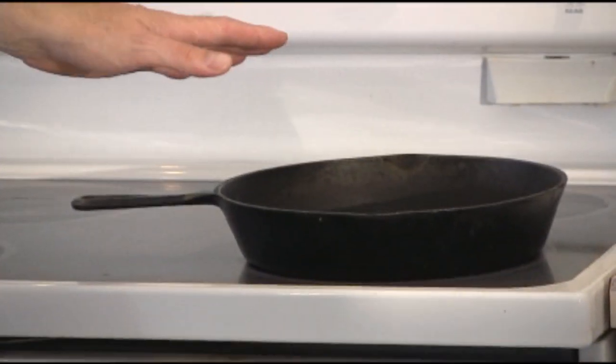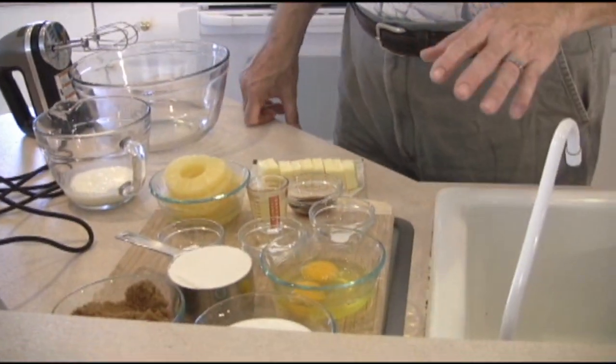This is a 10, actually might even be a 10 and a half inch cast iron pan. Most people have that. It's really simple to do. Let's look at the ingredients real quick, and then we'll make this thing very quickly.